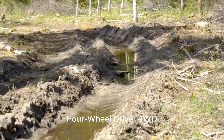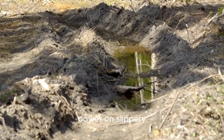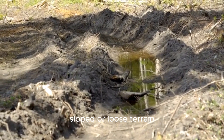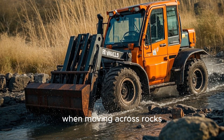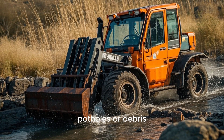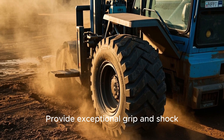Key characteristics: Four-wheel drive ensures full traction and power on slippery, sloped, or loose terrain. High ground clearance prevents chassis damage when moving across rocks, potholes, or debris. Deep tread pneumatic tires provide exceptional grip and shock absorption.